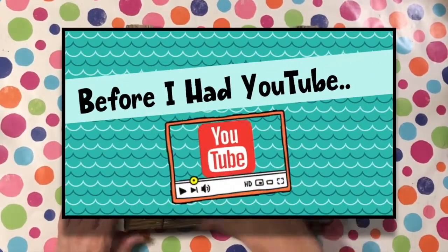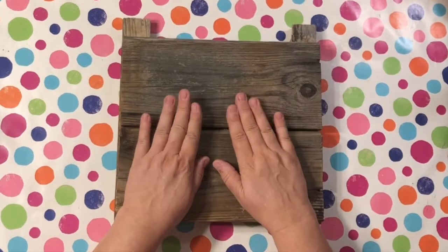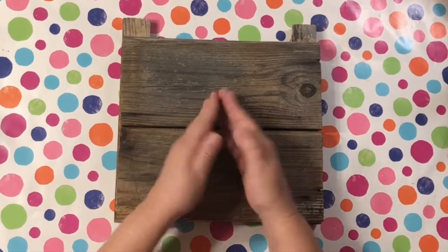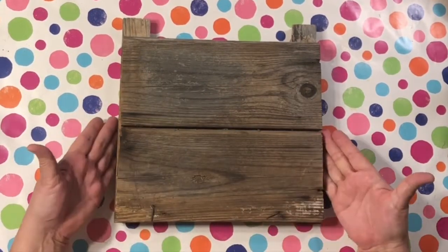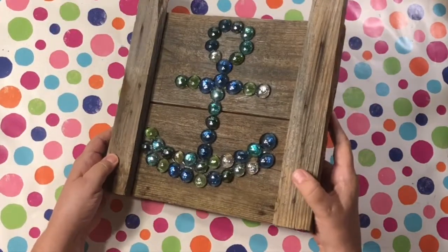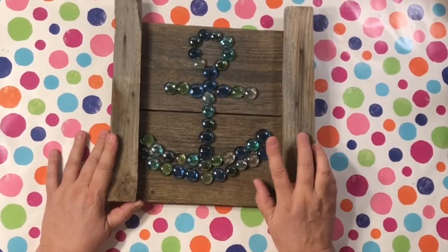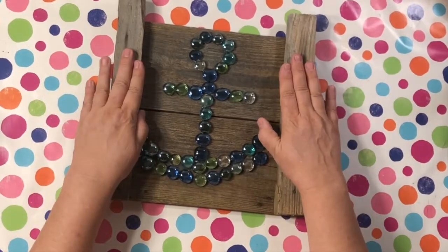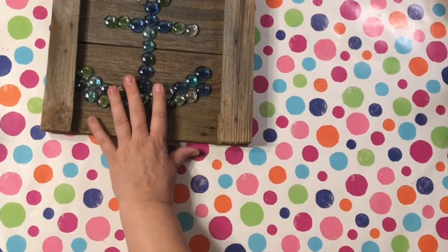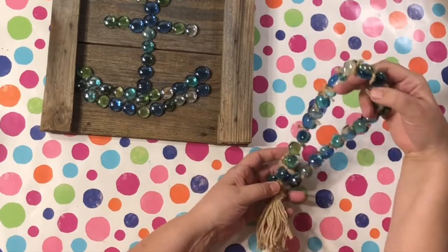To get it started, I'm actually not going to show you a craft I'm doing now — I'm going to show you one that I already did before I had YouTube. I started my YouTube channel in September of 2020 and I created this back in June and July of 2020. I found some wood in the trash, and I created this little anchor — that's when I kind of started watching all the YouTube videos and crafting.